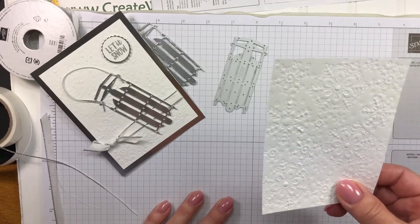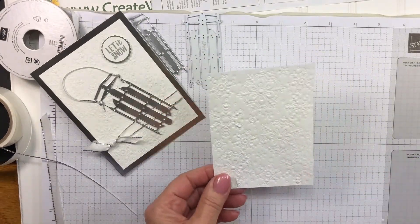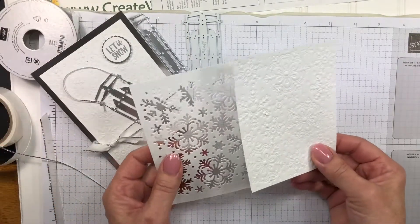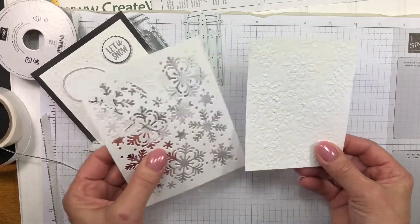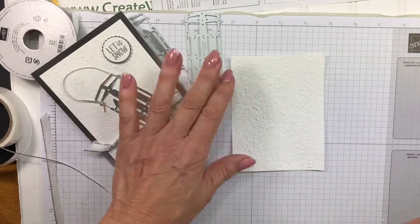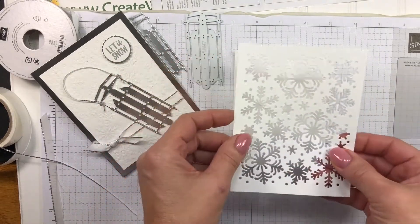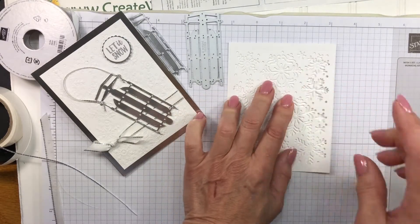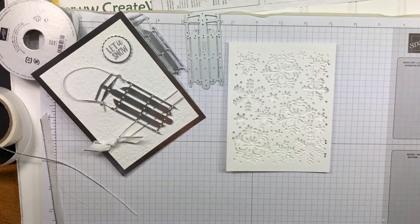To keep going with the card, the reason I cut the mask out was I want these snowflakes to have some sparkle to them. So I'm going to place my card down and line up the mask right over the snowflakes. New in this holiday catalog are the shimmer paints.